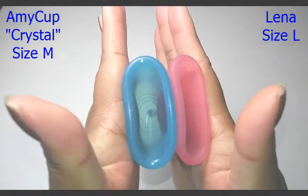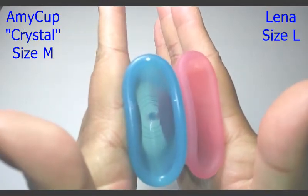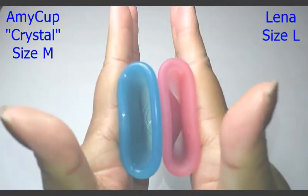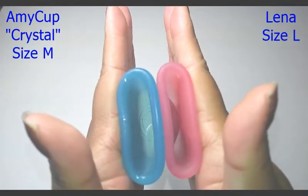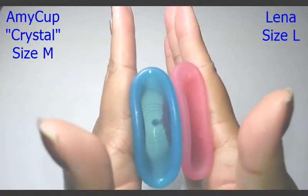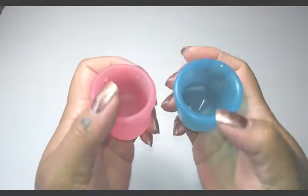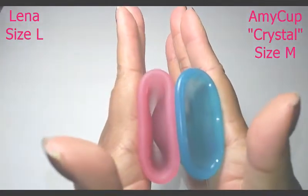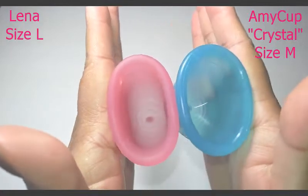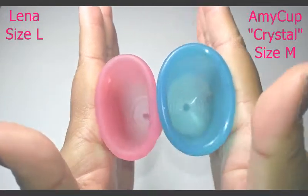Here is the inside of the Amy Cup Crystal and the inside of the Lena Cup. And swap hands. And here is the inside of the Lena and inside of the Amy Cup.